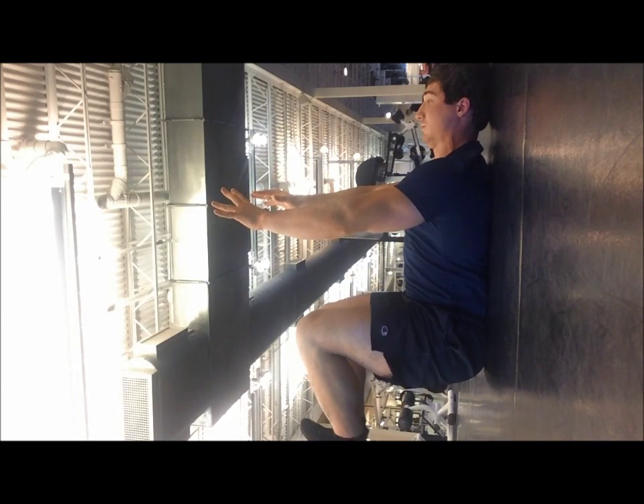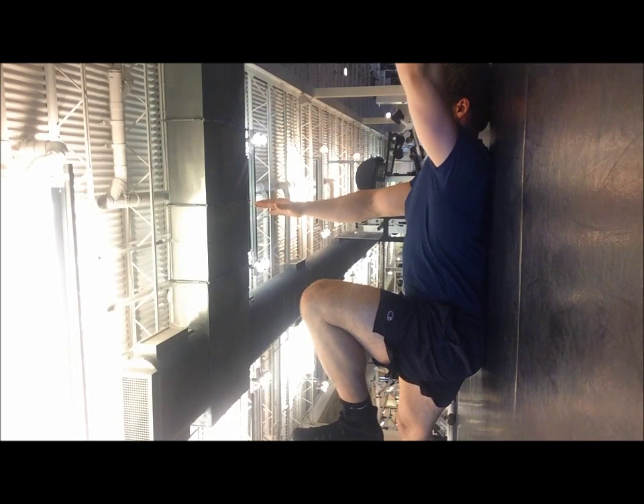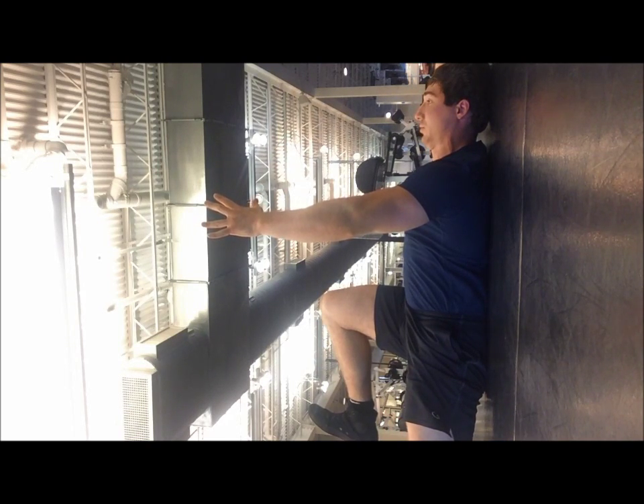And you can progress this by moving the opposite arm into full flexion, or as close as you can get to it, while still maintaining that reach with the opposite arm as you exhale out.